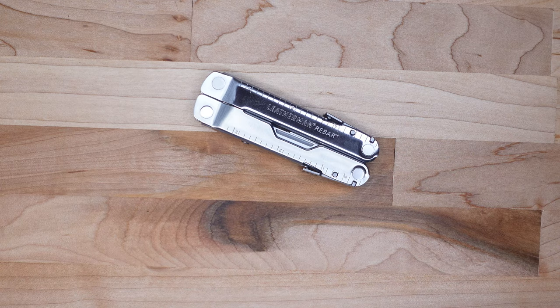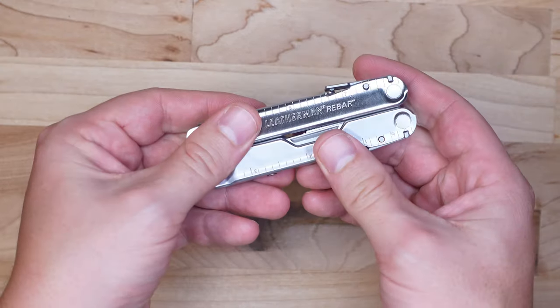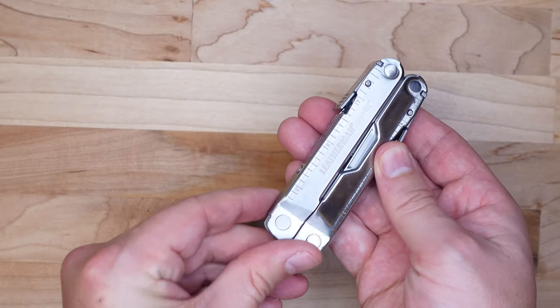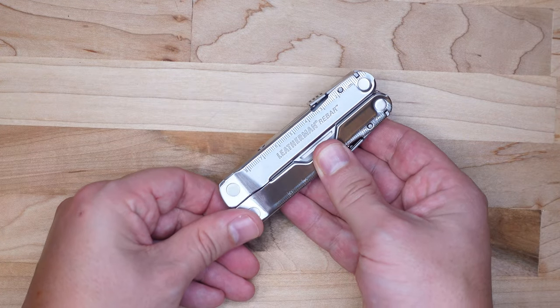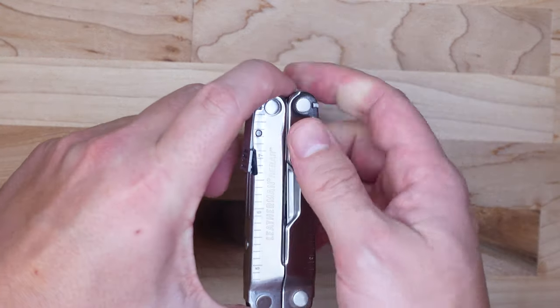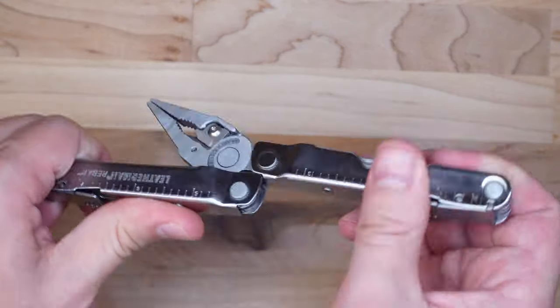Now this takes us to one of the weaknesses of the Rebar: there are no outside accessible tools, which for this price point I can't complain, but just something to be aware of. That'll kind of feed into the philosophy of uses later in the video. No outside accessible tools, though that's a relatively new phenomenon in the multi-tool world.